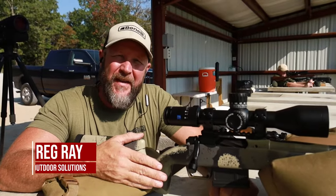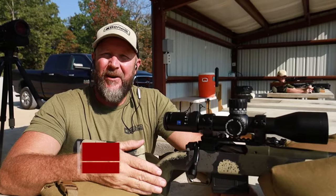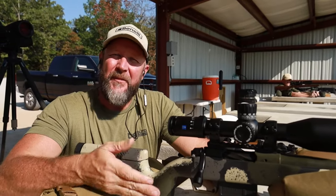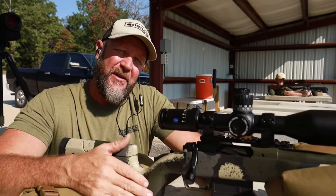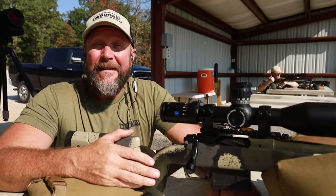Hey, what's up everybody? Greg Ray here with Outdoor Solutions Long Range Shooting Schools. We are not in Texas — we are actually in my home state of Oklahoma. We're at a public range. You might hear a little bit of shooting going on in the background, but that's what we're here for. So we wanted to bring you all another quick tip.